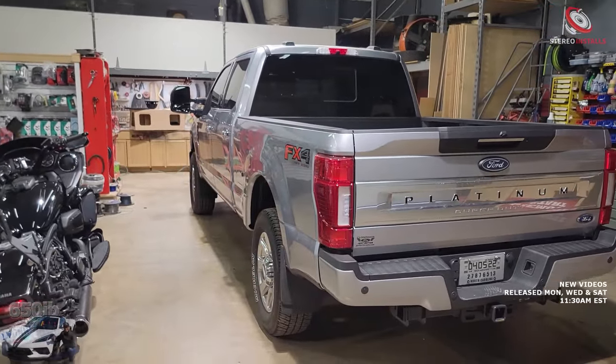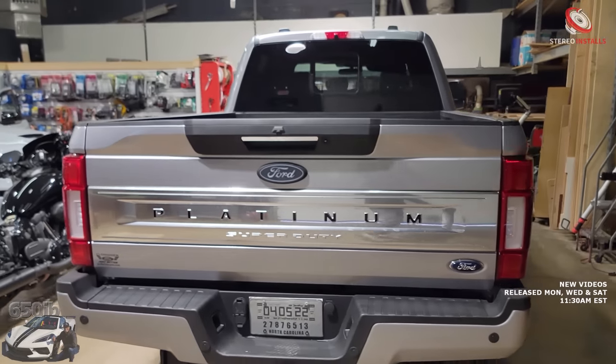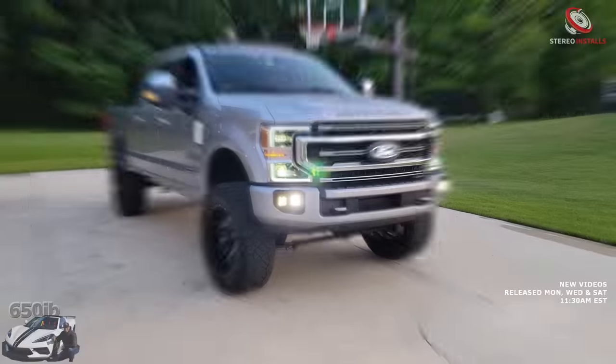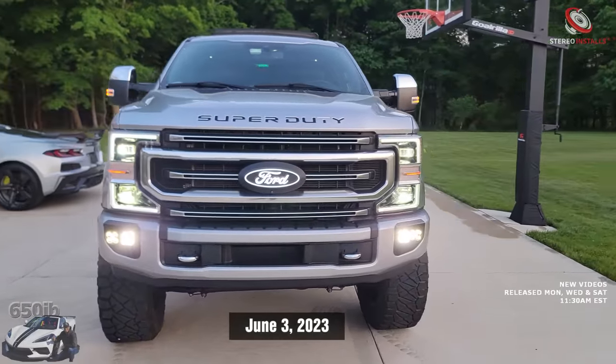That's going to be fantastic, so keep viewing the videos, guys. I'm going to get in my truck and enjoy it on my long drive to Miami, Florida. Thanks again, Brian — you're the man. Rock and roll! Fast forward one year since our good friends at Stereo Installs worked on my truck — everything is still running strong and working as advertised.